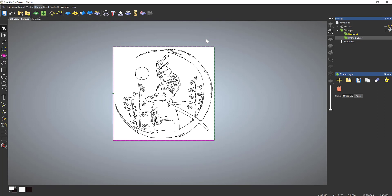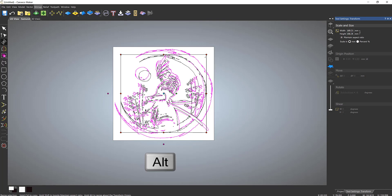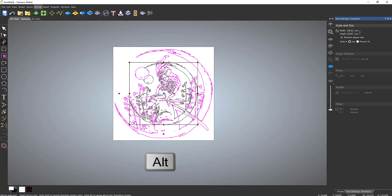Next we're going to look at scaling this down. I'll delete the outer boundary — note that the conversion created an outer boundary, so I'm going to delete that. I'll select all of my shapes and press the T key to transform. Holding an arrow down I can scale by dragging. Holding the Alt key will scale about the center.